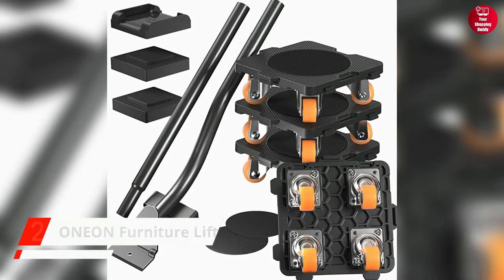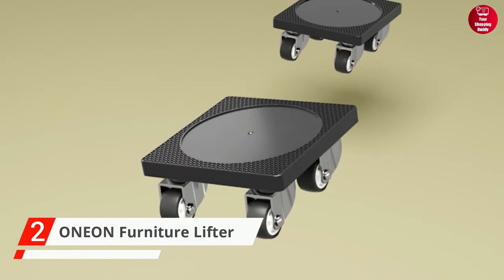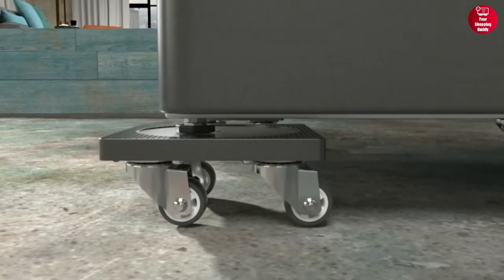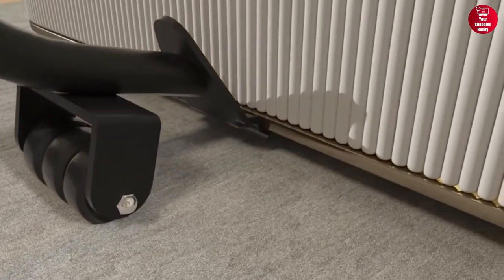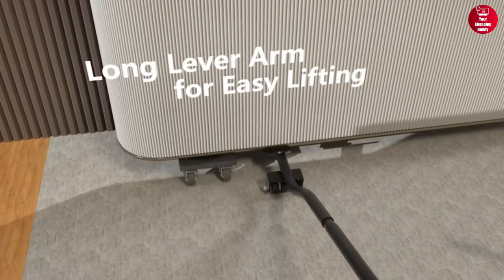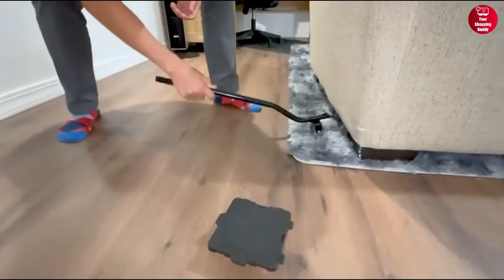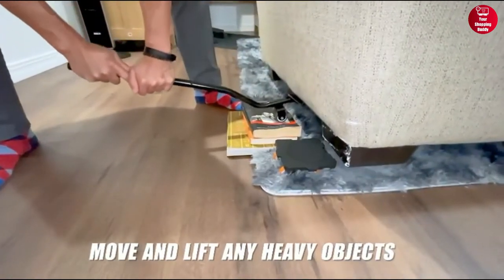Coming up next is the ONEON Furniture Lifter. It's made of durable heavy-duty steel construction and can withstand a weight of up to 500 pounds. With just 30 pounds of force, the extended arm of the lifter can lift even a washing machine or refrigerator in seconds. Lifting and prying is easy and labor-saving with the crowbar fork, so even one person can do it.